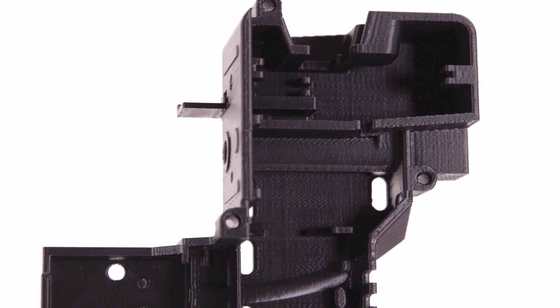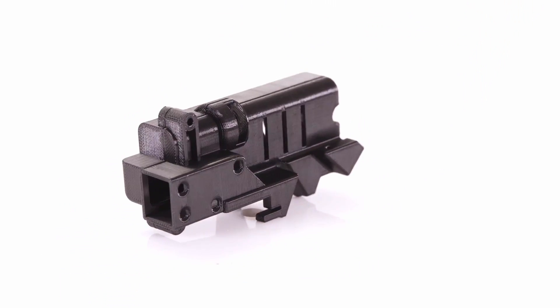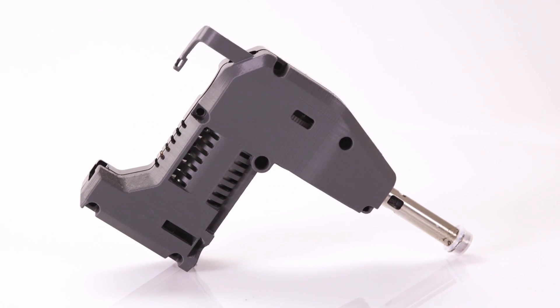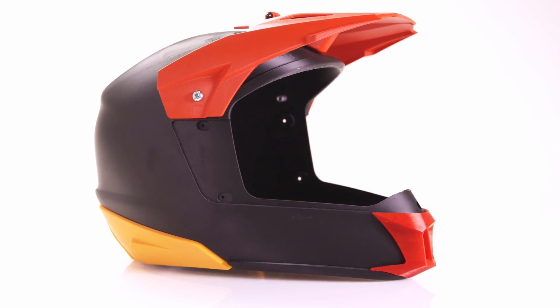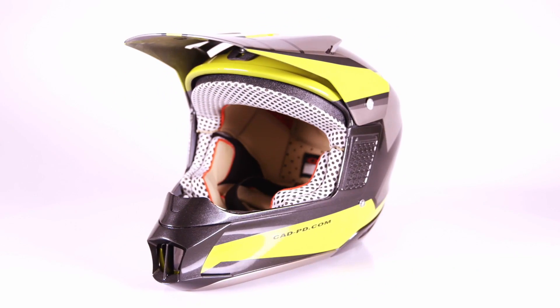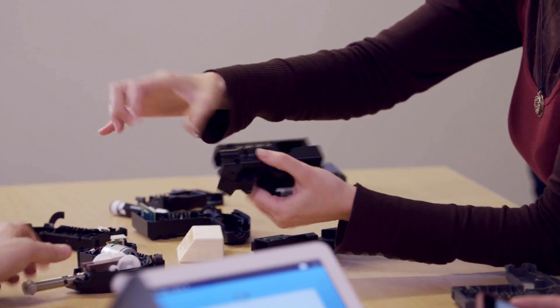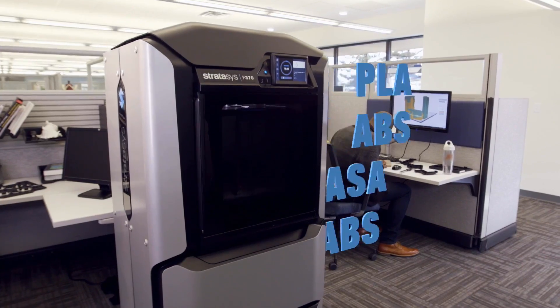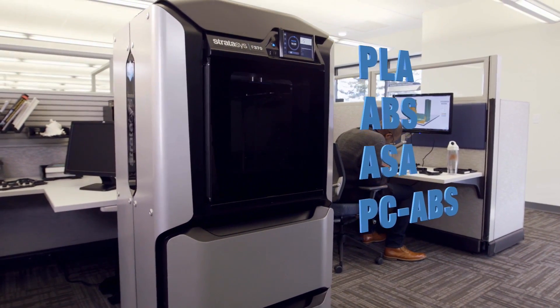Print in PLA material with fast draft mode, then switch to advanced design validation prototypes for unmatched precision, repeatability, and aesthetics. Test your parts in a wide range of functional FDM materials including ABS, ASA, and PC-ABS.